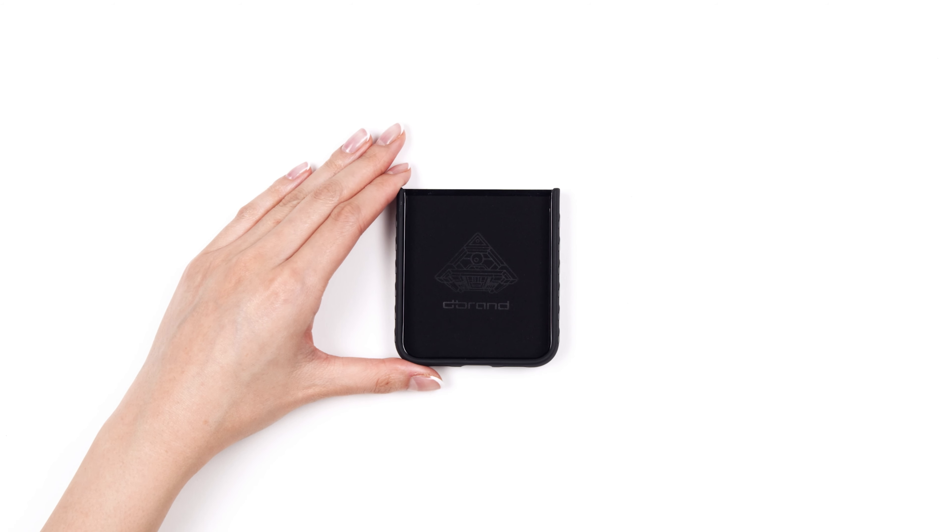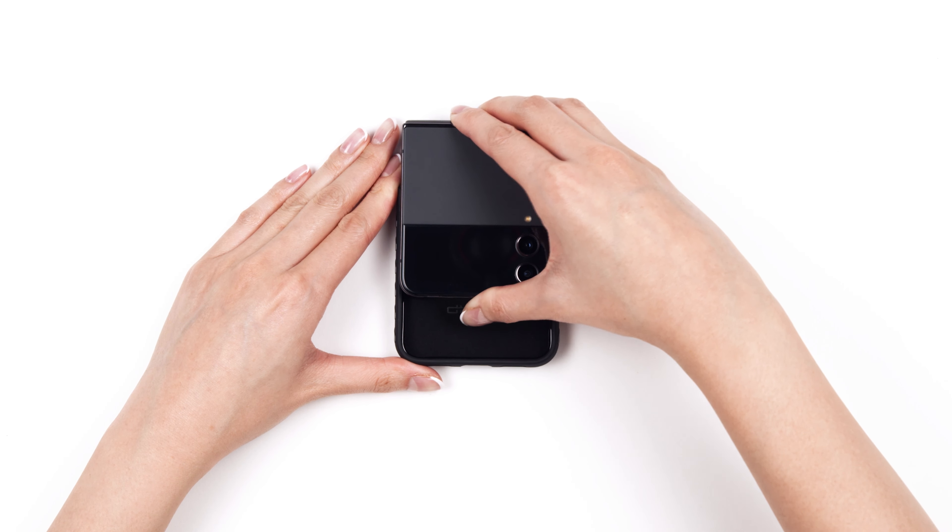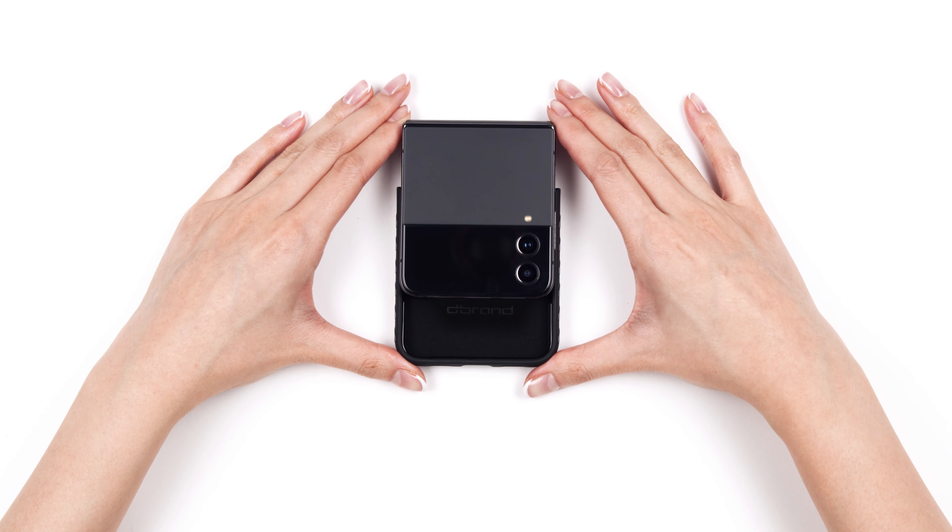Let's begin with the bottom piece. To install the bottom, begin by snapping the left and right sides onto the phone. Then, slide the case into place.